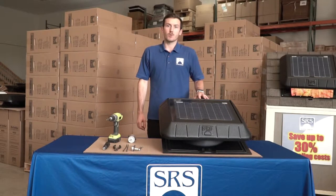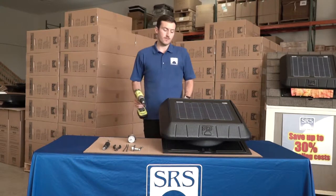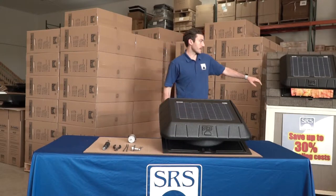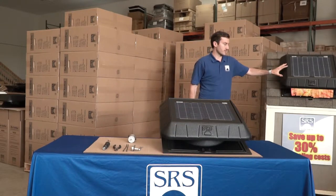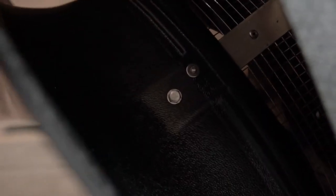Today I'm going to show you how to replace the motor on your Sunrise Solar Attic fan. The first step is going to be removing the hex screws that hold the top to the base. This is your base and this is your top. There are four screws located around the neck of the fan.